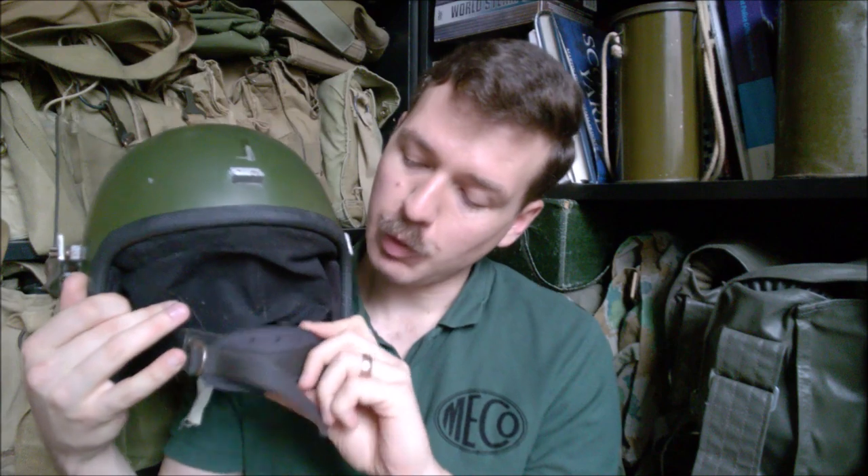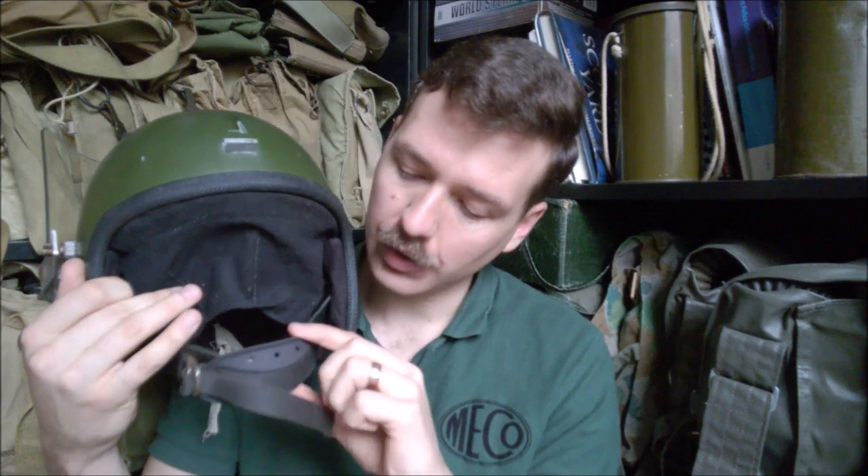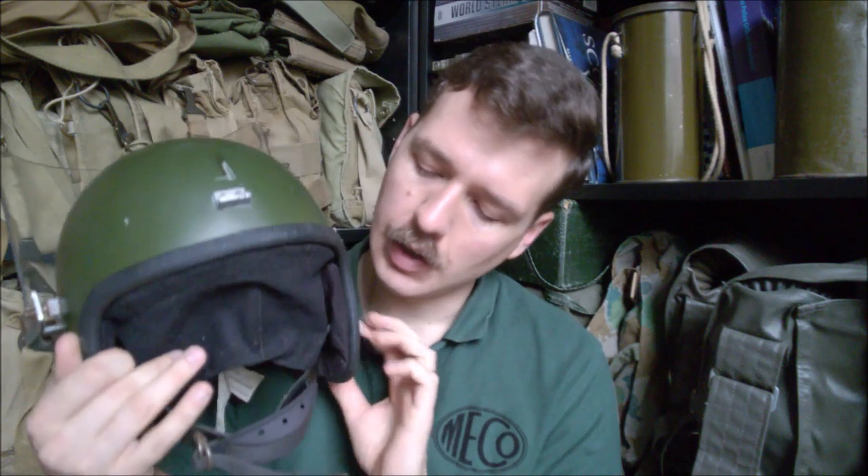A little bit of Star Wars trivia — this design of helmet was used as the basis for Boba Fett's Mandalorian helmet. Thankfully, Star Wars costumers have reproduced the chin cup from these because Boba Fett's helmet had one of these chin cups. This is actually a 3D printed example — made in hard plastic, it would originally have been soft, but it does mean I've got the right pattern of chin cup on the helmet. This was lacking one when it arrived, so that's a nice feature to be able to replace. Even though it's not the right sort of plastic, at least it looks correct when on a polystyrene head or when worn.